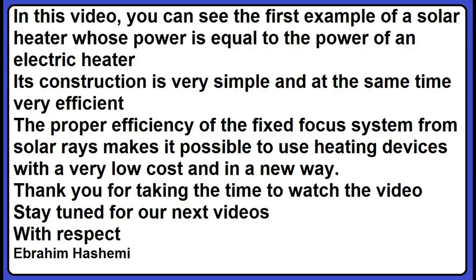In this video, you can see the first example of a solar heater whose power is equal to the power of an electric heater. Its construction is very simple and at the same time very efficient. The proper efficiency of the fixed focus system from solar rays makes it possible to use heating devices with a very low cost and in a new way.